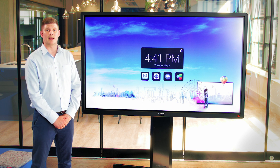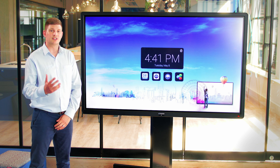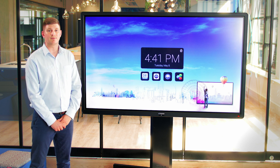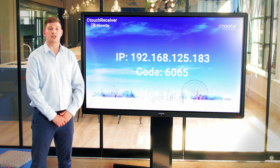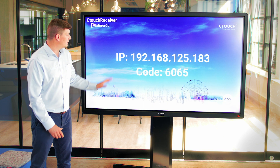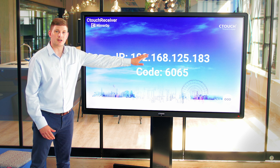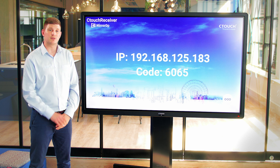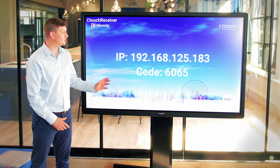Once you've downloaded this application to your mobile device, simply join your mobile device to the same network as the screen, then open up the application on the screen and on your mobile device. It will then ask you to input the IP address and the four-digit code. Once you do that, you'll be wirelessly streaming that device to the screen.